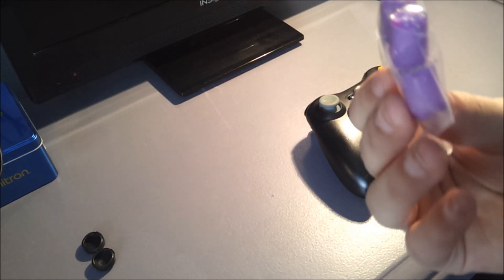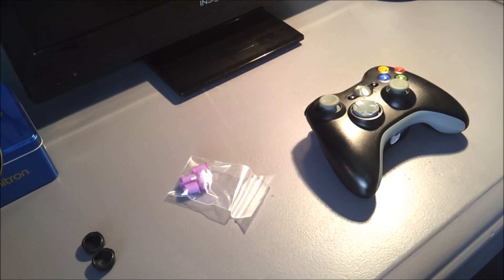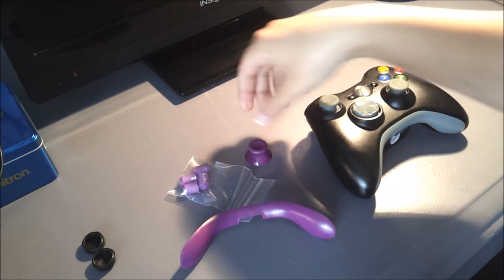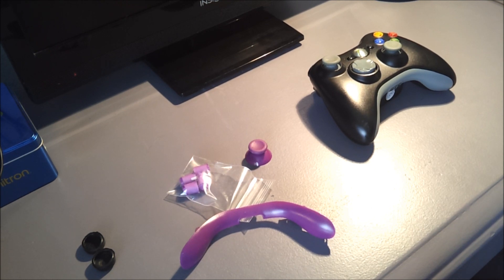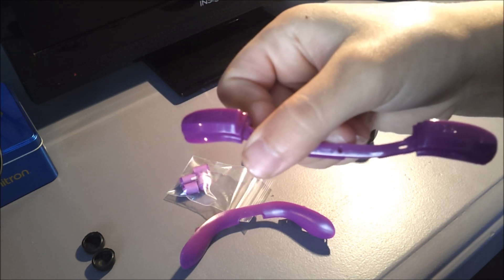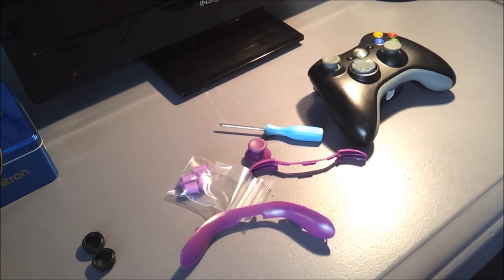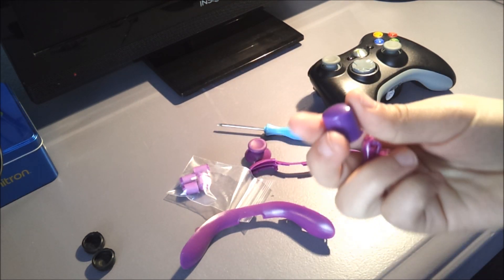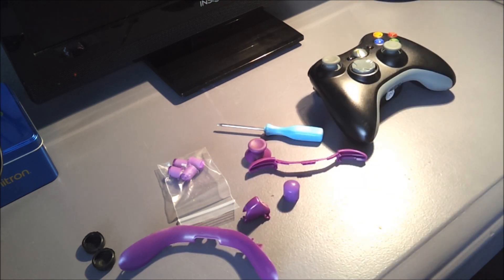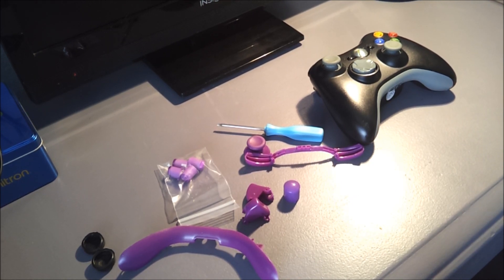Taking the stuff out of the bag: here's the X, Y, A, B buttons. Here's the bottom plate. Here's the joysticks. Here's the LB and RB buttons. Here's my tool, the Torx 8 or something it's called. Here's the home button, the X center button. Here's the one trigger, here's the other trigger. And the D-pad.